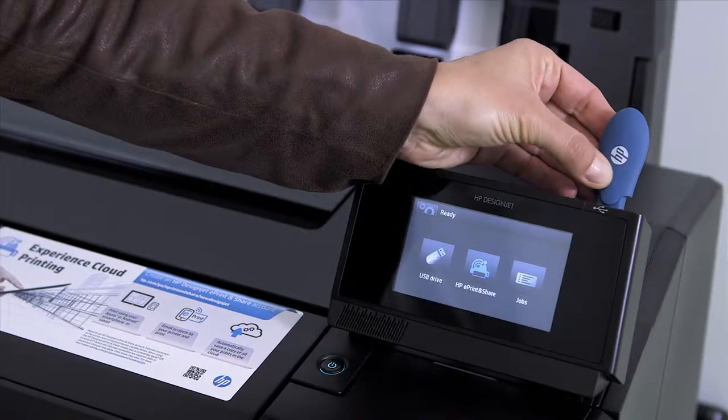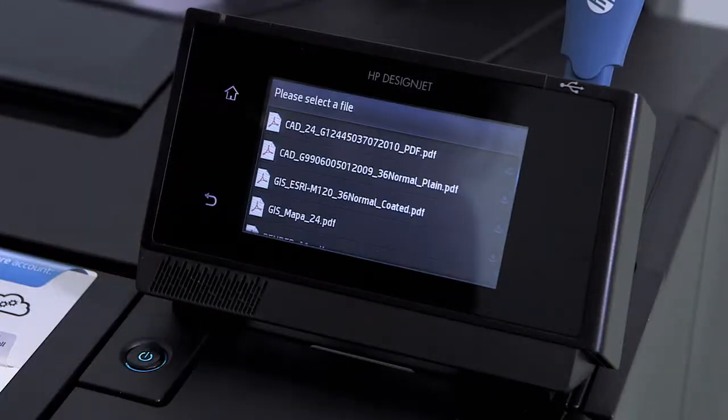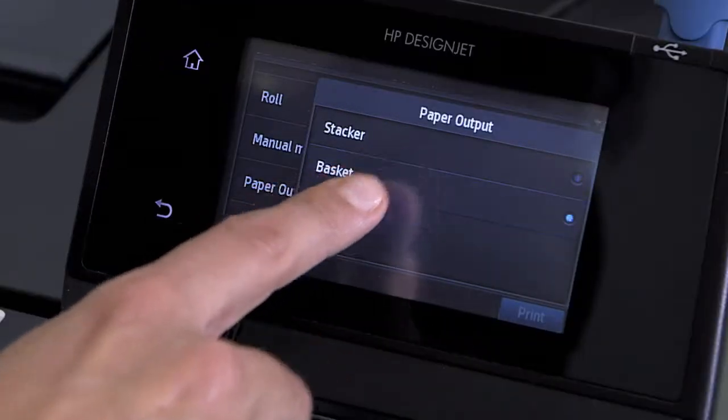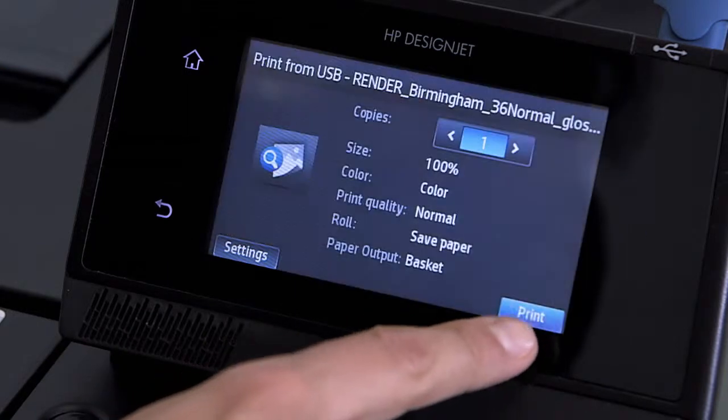If you're in a big rush, you can print directly from a USB stick and choose the most convenient output path, so you can collect your print quickly without interfering with the other printing jobs.